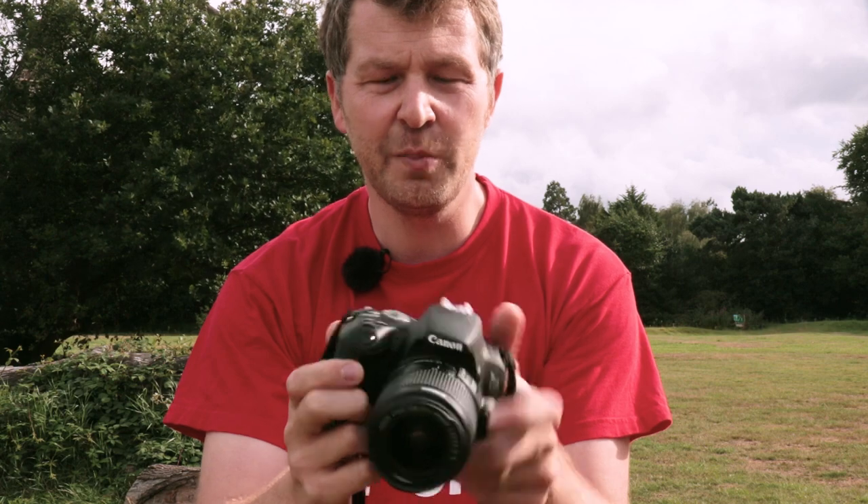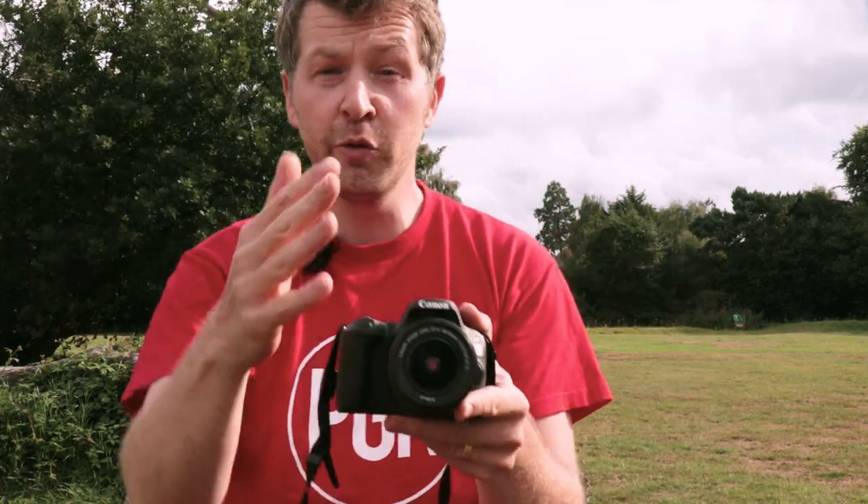So what do you guys think of the EOS 200D? Have Canon done a good job? Are there any features you're impressed with, or any features you'd like to see? Will you be buying one? If you've got any questions or comments about the camera, leave them in the comments box below and we'll do our best to answer them. Don't forget to hit subscribe because we've got lots more coming up in the next few weeks — we don't want you to miss out on all the latest photo gear news and reviews.